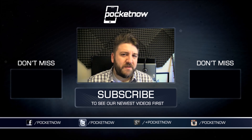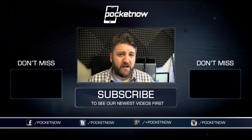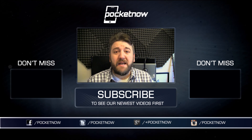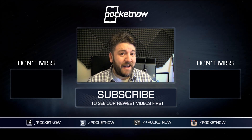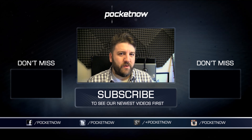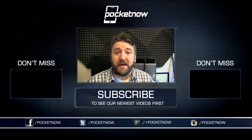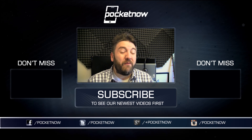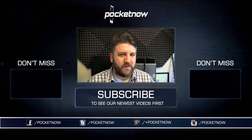If you liked what you saw here, make sure you give the video a thumbs up. Of course, subscribe to the channel if you haven't done so already. You can follow us on all of your favorite social media sites — we are Pocketnow on all of them. And I'm at JoeLevi over on Twitter, which is the best place where you can find me. Thank you very much for watching and make sure you stay tuned for more informative videos just like this one in the coming days.